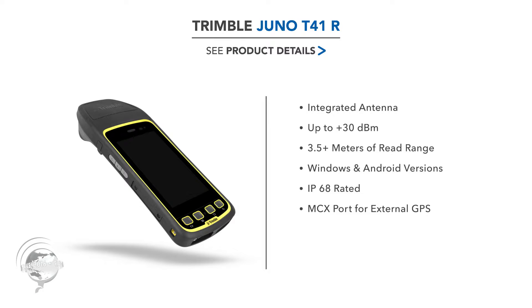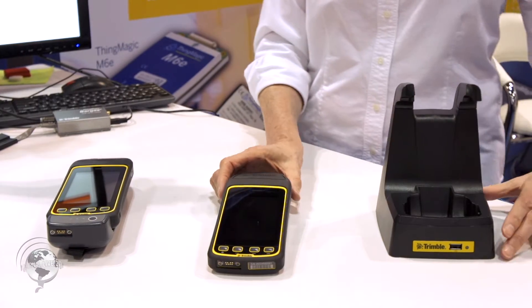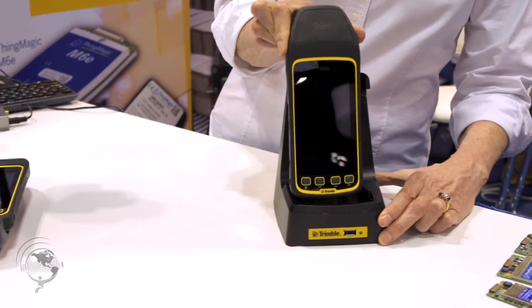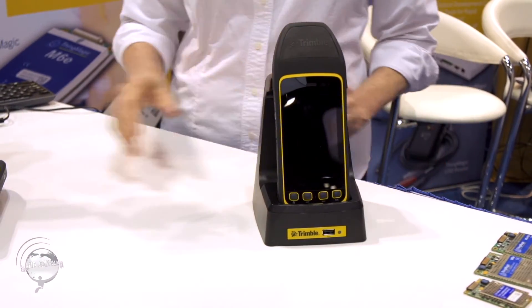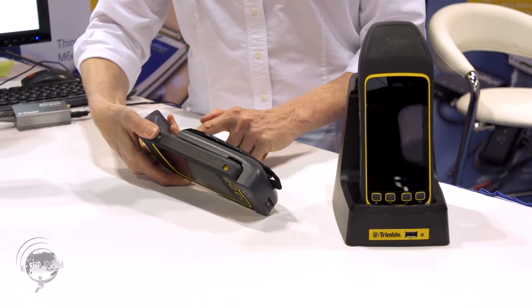Trimble comes from the GPS world, so there is an option to have more precise GPS if you would like. And then in terms of options, there's a desktop charger here. And another very popular one is the extended battery pack that you just clip onto the back.